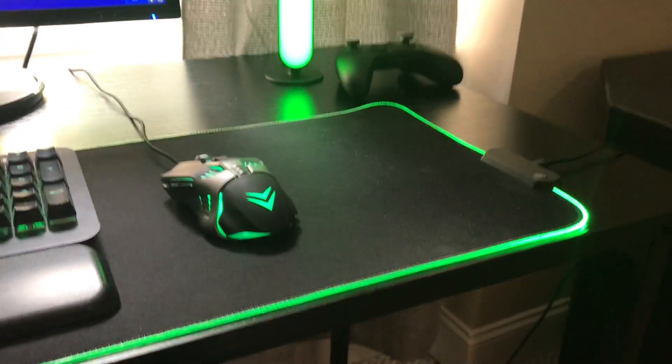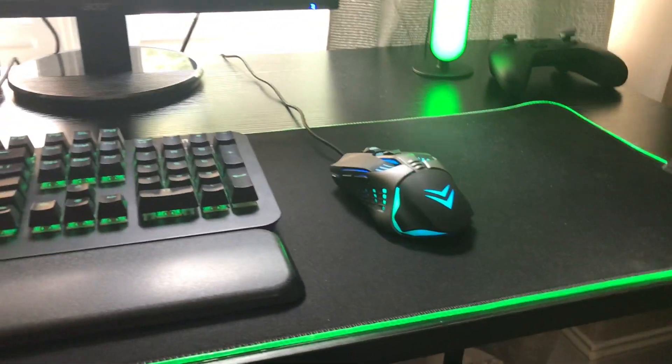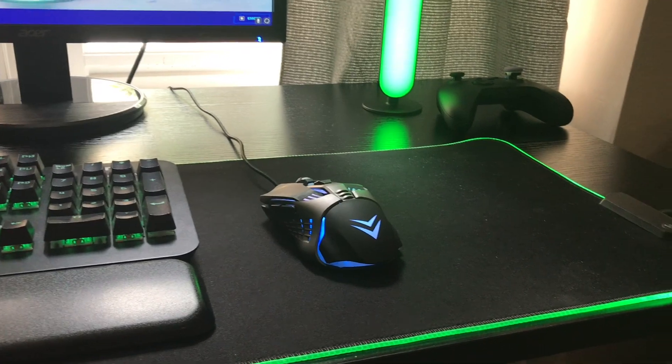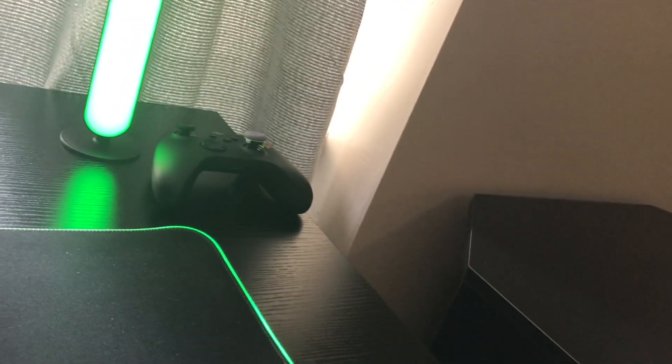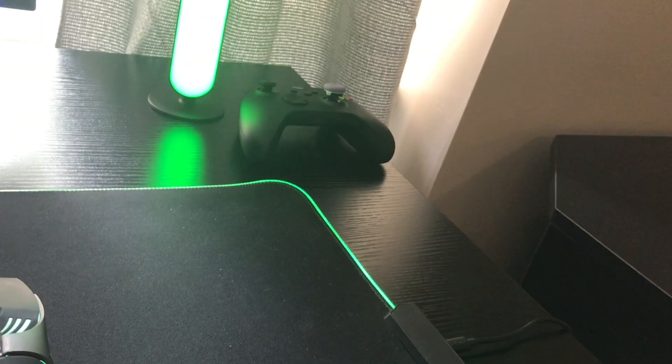I have my mouse pad and my mouse — I got them for like five dollars or below, something like that. And then I have an LED light pole, and my Xbox controller that I use for other games because some games don't support PlayStation controllers.